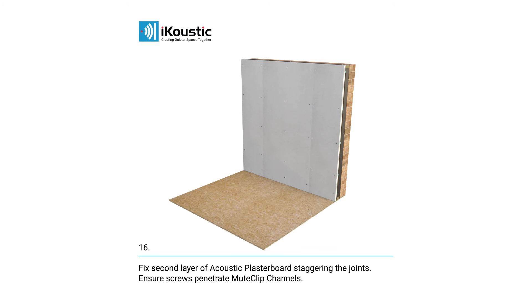Fix your second layer of acoustic plasterboard, again staggering the joints, making sure that the screws go into the mute clip channels. Ensure there is a 2–5mm gap around the perimeter of the room. Seal the perimeter and any other gaps with acoustic sealant.